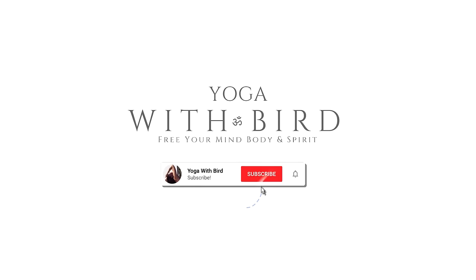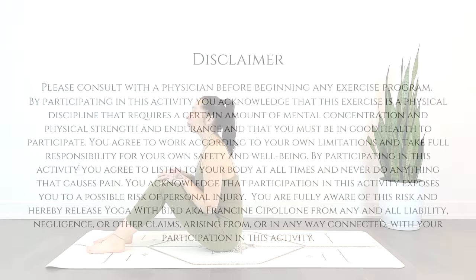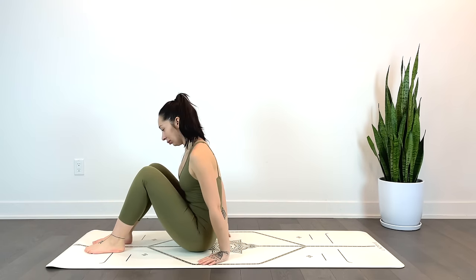Welcome! This is an all-levels 5-minute morning yoga stretch to feel your best for the day ahead. As always, feel free to have some props nearby in case you'd like to modify, and know that each pose is optional.